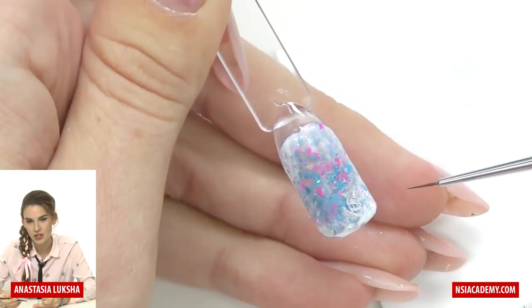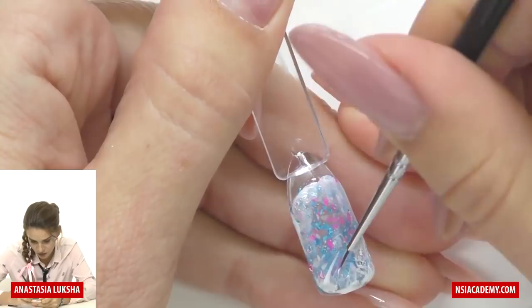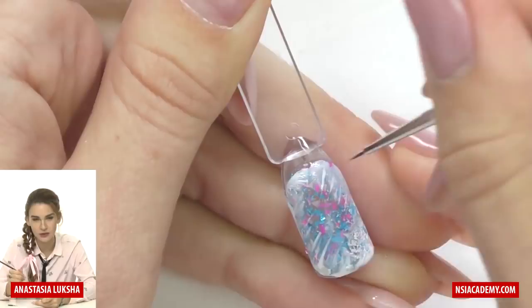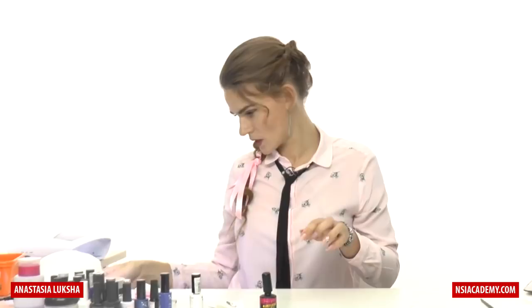Or we can go further and take a small brush to add small lines — like a frozen pattern on a window, or maybe frozen needles from a Christmas tree. You can add them from one side only or all over — it's up to you. Just make them chaotic; you don't have to do them perfectly because it won't look natural. Nothing in nature is perfectly symmetrical. Now we cure it.